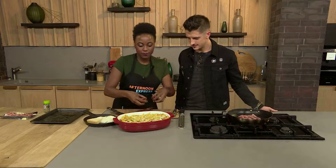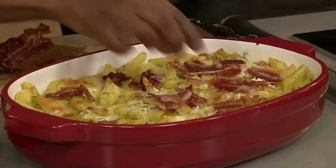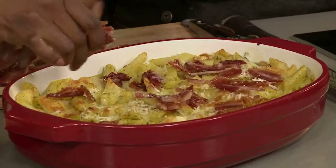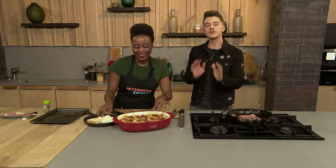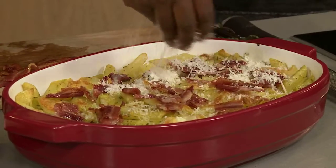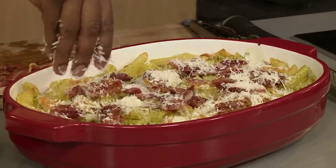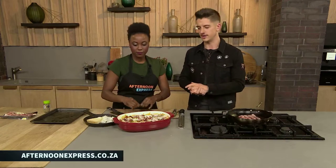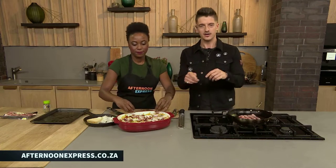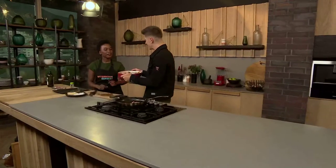We're going to drizzle the bacon on top of this pasta dish — that's all we do. It's all been baked in the oven. You can put a little bit of extra cheese on top and this dish is made. This is probably the most simple dish I've ever made on Afternoon Express. It is filled with flavour, easy to make, and it will impress anyone you have coming over. If you want to make this dish, visit afternoonexpress.co.za for the recipe and the shopping list — this could be your dinner this evening. Thank you, Mbali — it's been such an honour cooking with you.